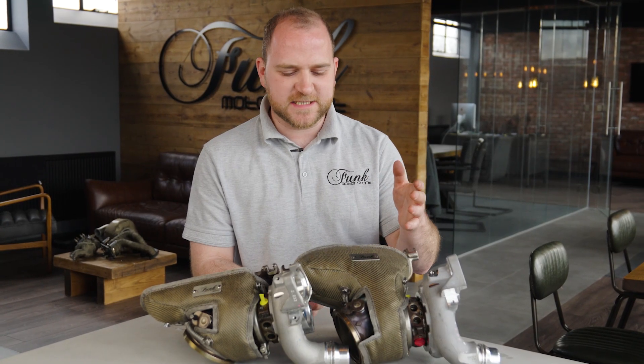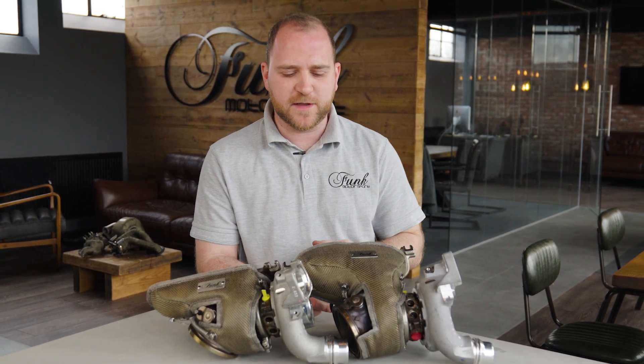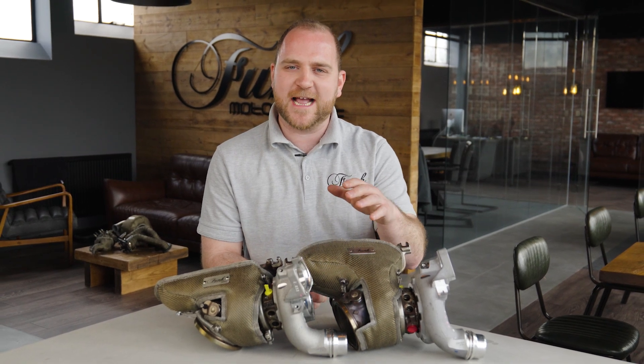So there we go — that's the basics of how to fit these turbo blankets. I know in the engine bay it might be a little bit more difficult, but hopefully you have a better understanding of where the routing of all the different springs and anchor points are. These are now available at funcommercesport.com. If you've got any other questions, drop us a message — we're more than happy to help, or we can find the perfect turbo blanket for you.